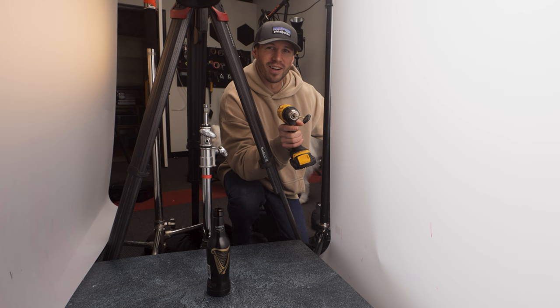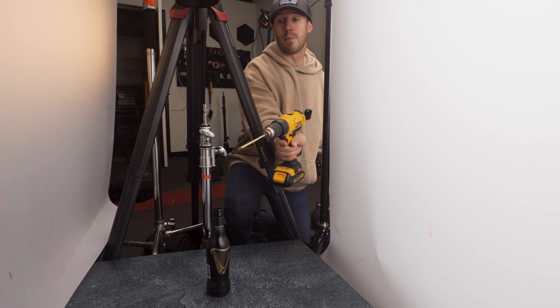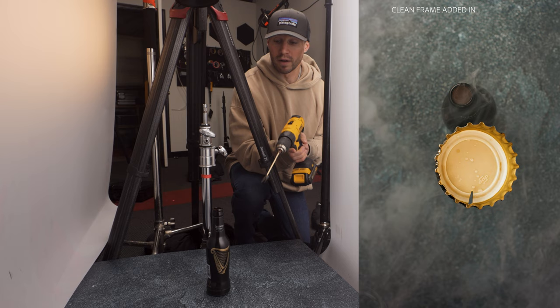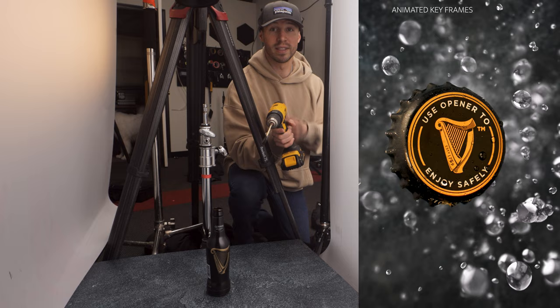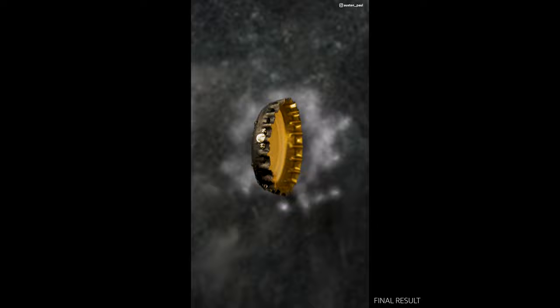The next shot is the cap coming off. We're doing a top-down because the last shot lifted us above the bottle. I'm using a drill with a skewer in it, rotating it right above the cap at 120 frames and 300 frames — trying both to see what I like. In post, I'll rotoscope the cap, have a clean frame of just the bottle, and have the cap explode up towards the camera. I've never watched other people's tutorials on this so I'm winging it my own way.